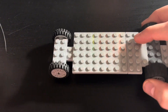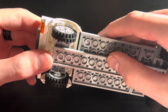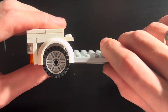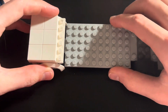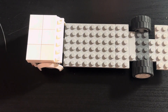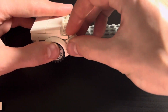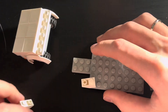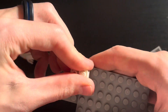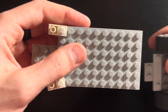Take your chassis and your hood assembly and place the hood assembly on the chassis like so. Now take 2 1x2 inverted slope pieces and place them on here like so, and then put your chassis back together.